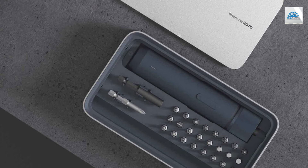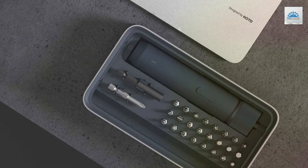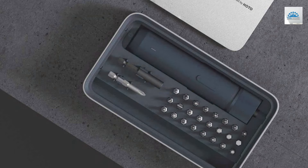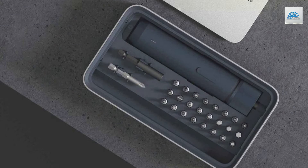The motor delivers consistent torque for a variety of screw-driving tasks. The USB-C charging feature adds a modern touch, allowing for quick and easy recharging from virtually anywhere.